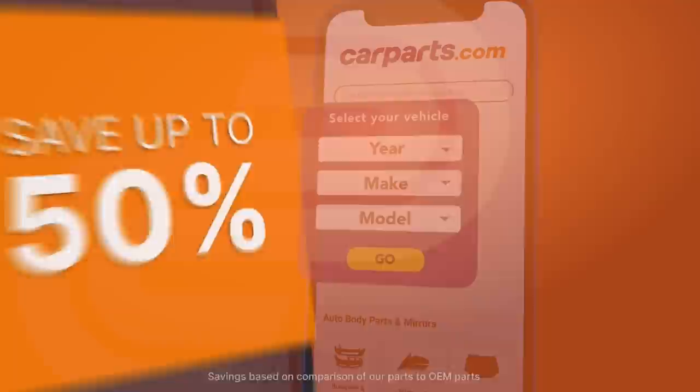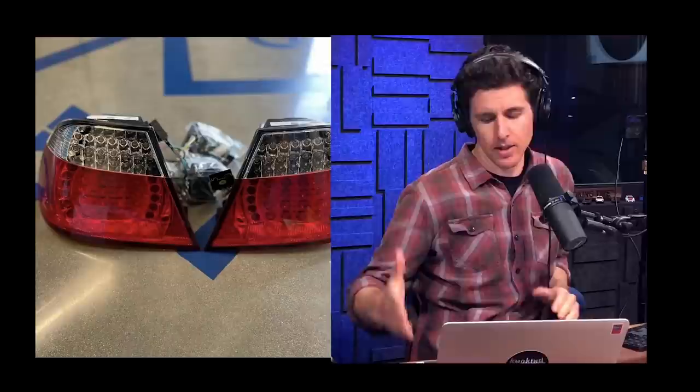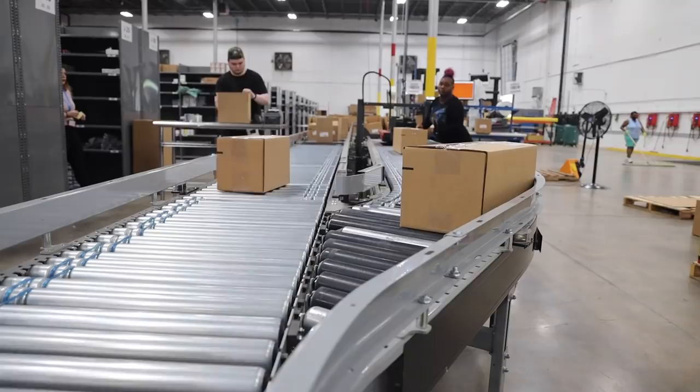I needed a bunch of stuff for my car — it always needs a little bit of TLC — and I was on an improvement kick. It was really easy to find taillights, cup holders, power steering lines, all these things I wanted to upgrade on CarParts.com. We love them and you will too. CarParts.com stocks their own inventory, cutting out the middleman and passing the savings on to you.